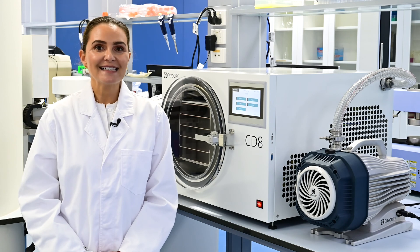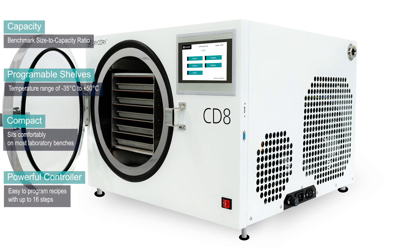Compared to non-temperature control dryers, we can save as much as 60% drying time.